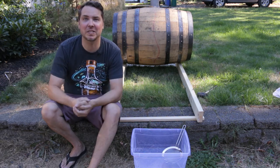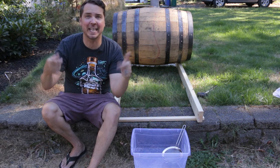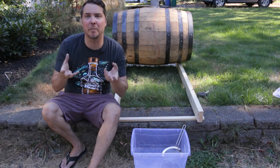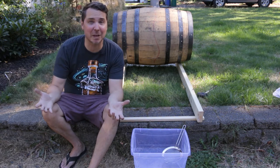The oak staves are going to hold on to a portion of that liquid. I have been rotating it every two to three days just to make sure that a different part of the barrel is being absorbed by the liquid. I do know that there is some liquid in there — I just have no idea how much.